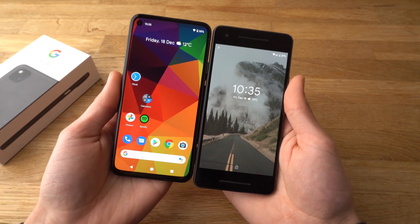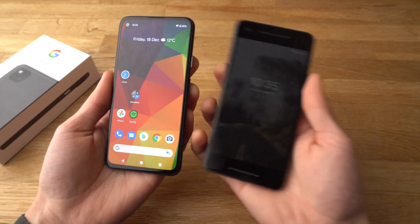And the bezels — it looks so much better.